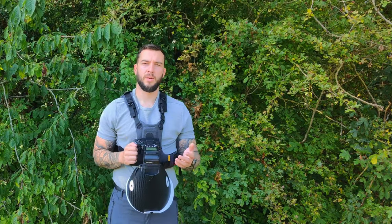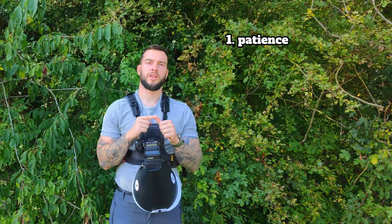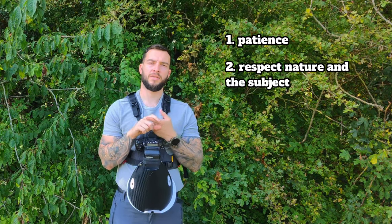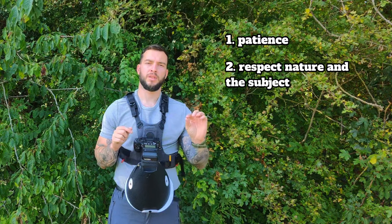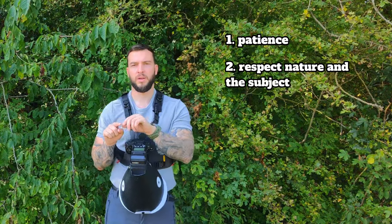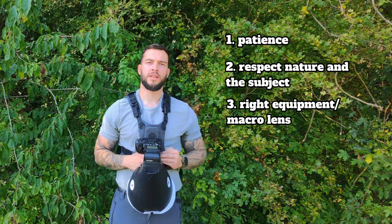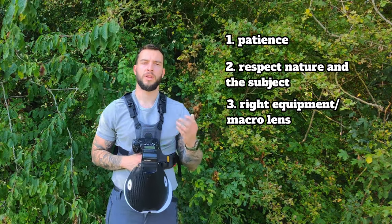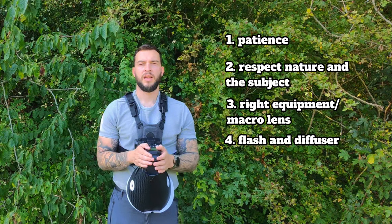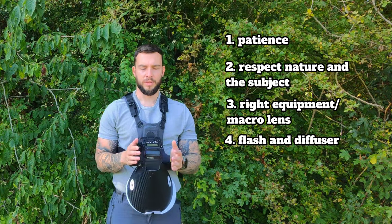Let me go through a few key takeaways. Number one: patience. You're never going to get the right macro photo straight away, so keep at it, keep persisting, keep following those bugs and you will get the photo you're after. Number two: be respectful to insects and nature. Don't grab insects and pick them up for photos — limit disturbance as much as you can. I'll only gently twist leaves or occasionally cut a leaf with an insect on it and slowly return it to the plant afterwards. Number three: make sure you've got the right equipment — a macro lens capable of one-to-one or two-to-one, like the Laowa 50mm or the OM System 90mm. Number four, and this is a big one: a flash and diffuser. The flash freezes the motion within the frame, stopping the camera shake that will happen during handheld photography — so that is a definite must.